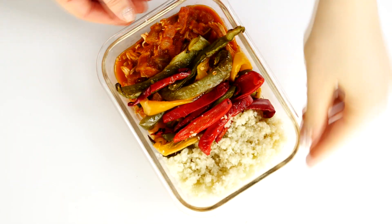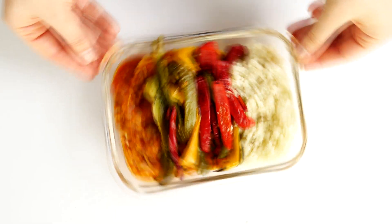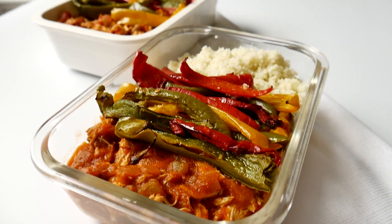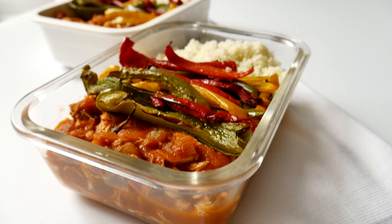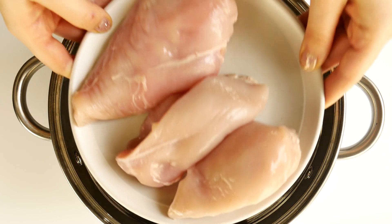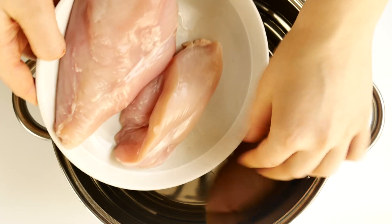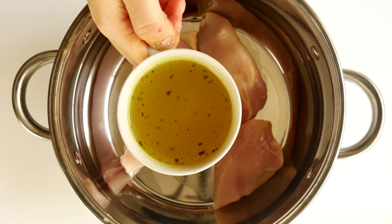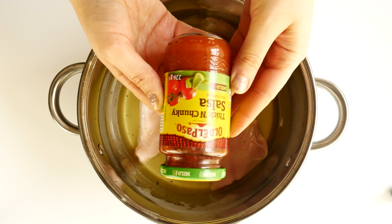The next recipe is the salsa shredded chicken meal prep bowl. If you're prepared for some Spanish flavors to come into your kitchen, you're here for the right reasons. The first thing you want to do is get a pot out and use three boneless, skinless chicken breasts — that's around 450 grams or one pound. Add them to the pot and then pour in half a cup of chicken broth.